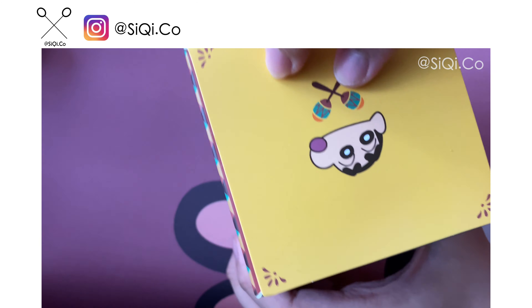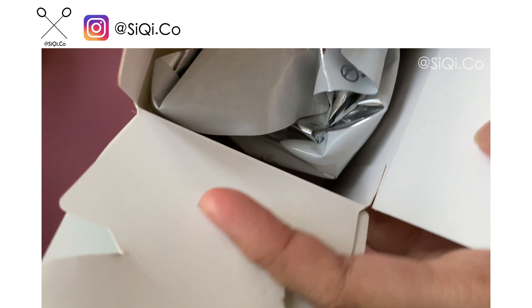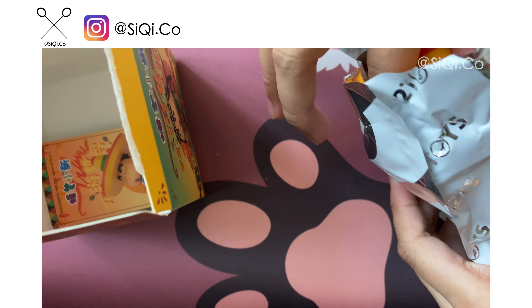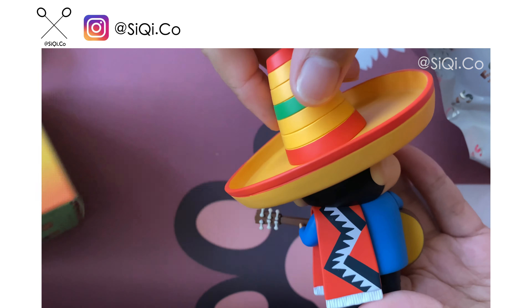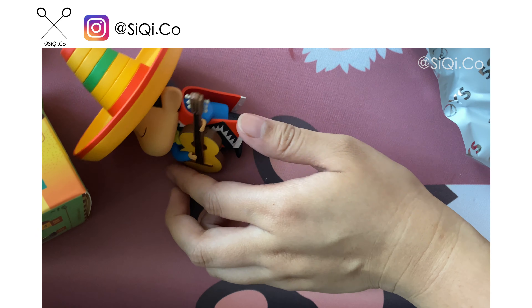Welcome to my channel! Today is Wednesday, so as promised, this is a Wednesday video. If you are a newcomer to my videos, help me by subscribing to my channel. If you are already watching, help me by clicking on the likes, or best of all, share it around.